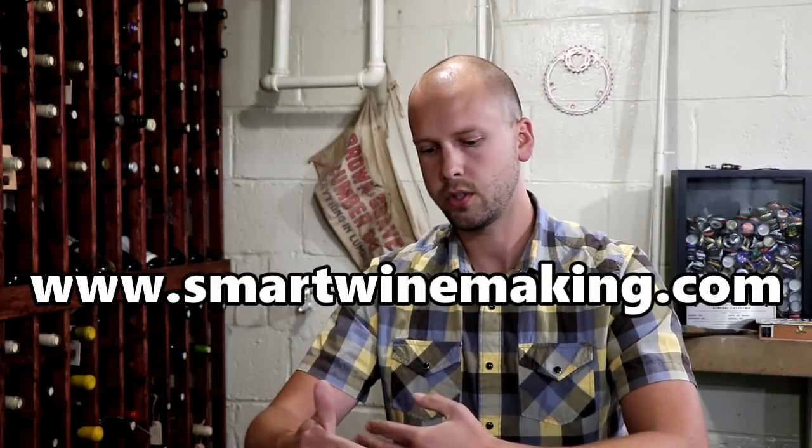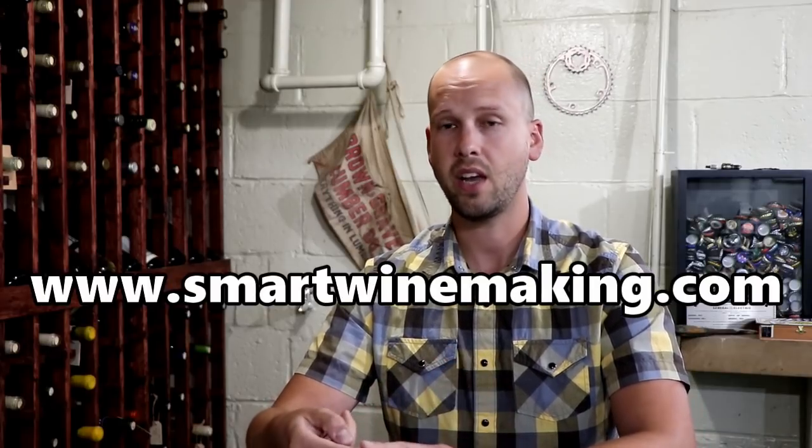On my website, smartwinemaking.com, I'll create a post with a list of target points for various varieties — what pH to start a wine at, what Brix to target, and maybe the finished pH as well. It'll be a nice little reference. At the end of the day, if you're growing in your own backyard, just do the best you can. It might not be exactly the same as a Stag's Leap Cabernet Sauvignon, but it might express your own region in a really interesting way.